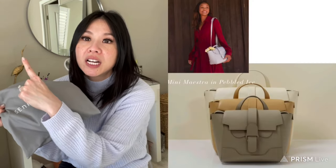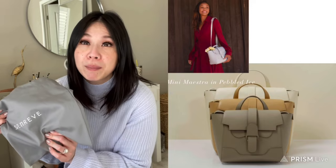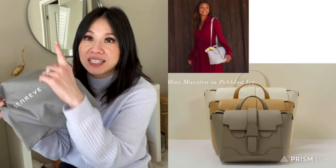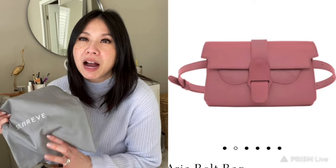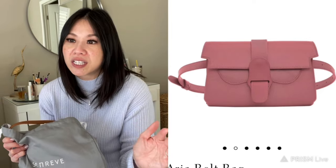Their most popular bag is the Maestra, which comes in a mini, a midi, and a bigger size that a lot of people use for work or a laptop. The next popular bag is the Aria belt bag. They all follow a similar design philosophy — they come in a variety of colors, with new and limited edition colors rolling in each season.